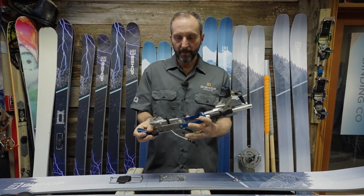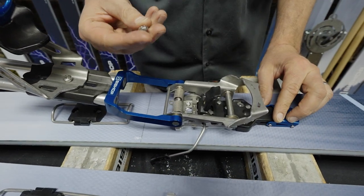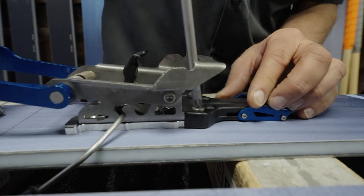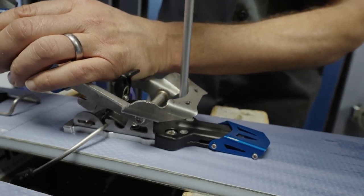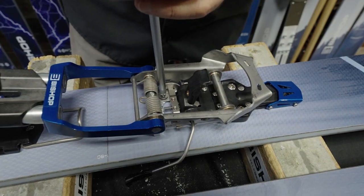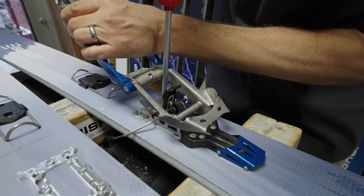When mounting the R, open it up to tour mode, lift the binding slightly, then go back into ski mode — that gives really good access to all the holes. On the BMFR the pan heads go in the front. Tour mode also gives nice access to those screws. Hand-tighten these but don't tighten all the way until all screws are in. The flat head screws go into the holes in the back of the binding, using a number three Pozi-drive screwdriver. Once all screws are snug, go in a diagonal pattern and tighten them really firmly.